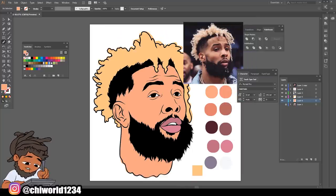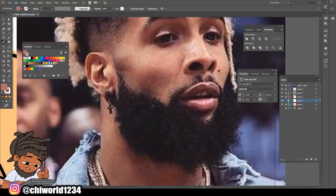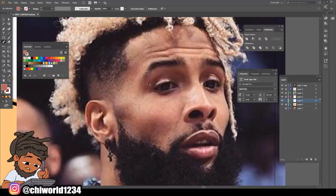Now it's time to start the shading process. What you want to do is create a new layer right above the skin layer we just made. I like to start with my darker tones first, so I'm going to select this dark tone right here. Go back to my pencil tool, make sure my color is on top, make sure the bottom is locked, and zoom into this picture. Now as you see, the dark shadows are right above the eyes and right under his nose and on this cheek - those are the shadows we're gonna tackle first.